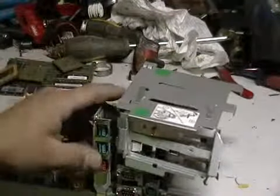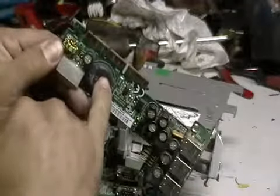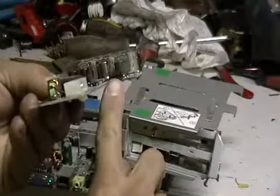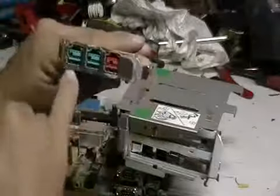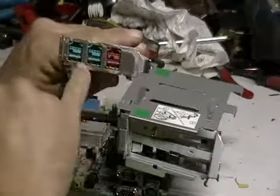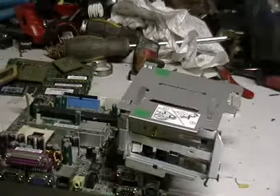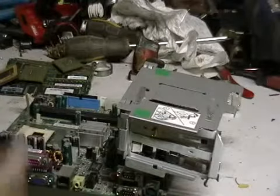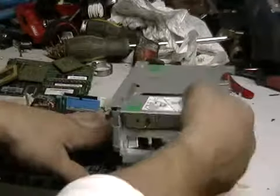Now we're getting to the motherboard. This is a USB card — if you look at these fingers here, that's all gold. This little connection there for the pins, that's gold there. On this side, where the connections go in, there's actually gold inside there. You can sell this also on eBay, and keep everything separate when you're doing it. You don't want to sell your PCI cards with your motherboards and your CPU chips all together. Do it separate and try to get as much weight as possible.